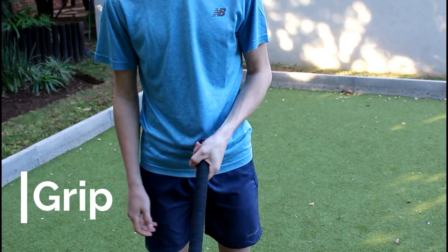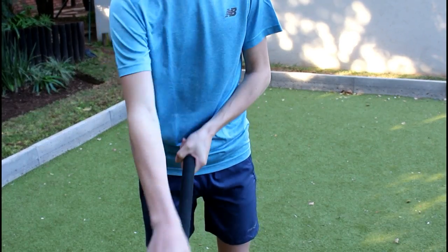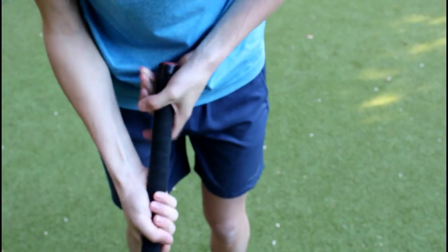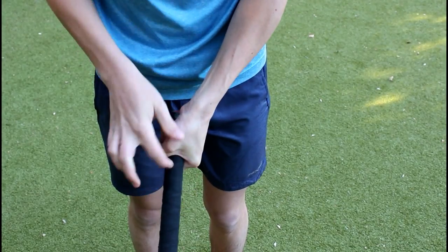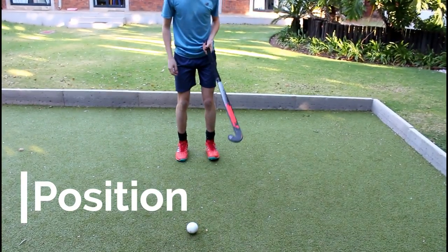First off we're going to start with the grip. You're going to have both hands in the V formation on the front of the stick, pointing forwards — this is going to be the grip. The grip will look something like this, with your left hand here and your right hand here, both with the V shape to the front of the stick. This is going to be the position.